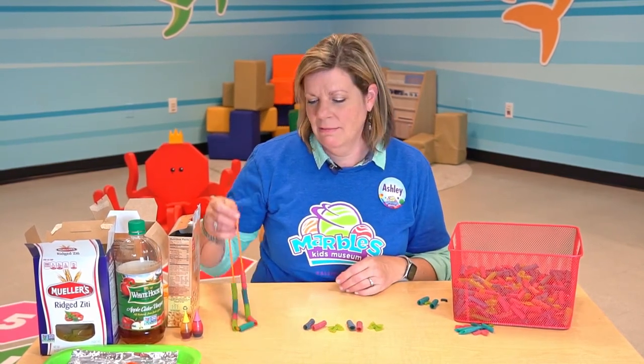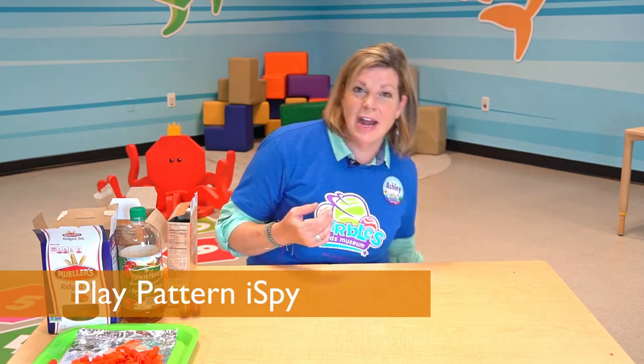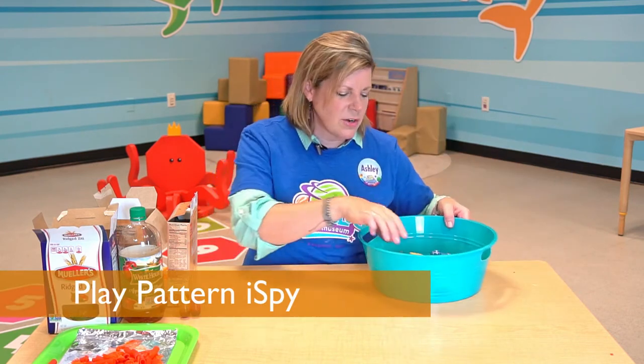I can even use this to make necklaces or bracelets. If you don't want to use pasta, patterns can be seen anywhere. You can play pattern I spy when you're in the car or just hanging out in your house. You can also go through your toys and create patterns.